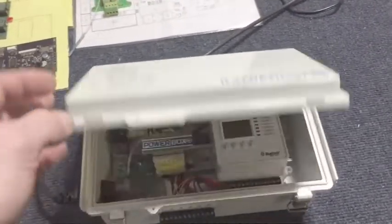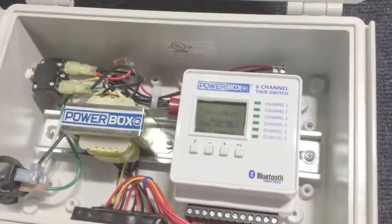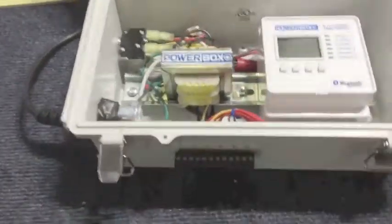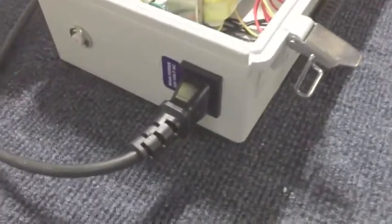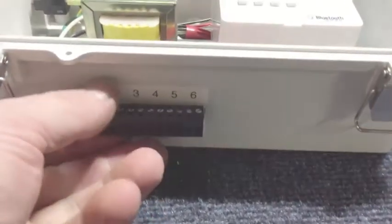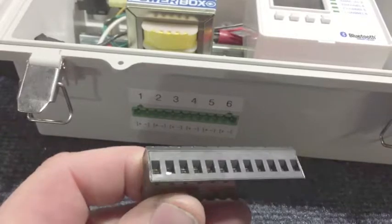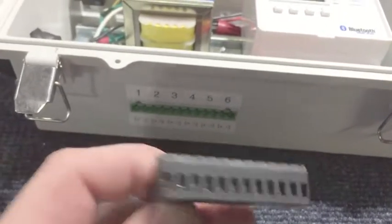Inside the enclosure, this unit contains our PowerBox six-channel timer plus a 24-volt output transformer to provide power for the solenoids. Connection is really simple — there's just a 120-volt input power cord, you just plug into a standard outlet. And then for your solenoids, there's a removable terminal block down here at the bottom. You just pull it out, and there are 12 ports for wiring in the solenoid wires, the plus and minus for each solenoid.